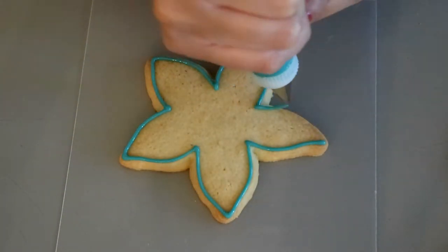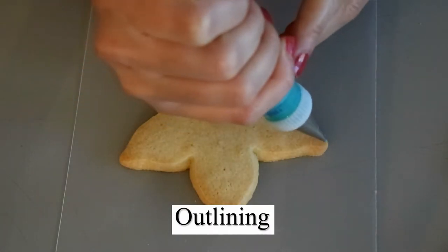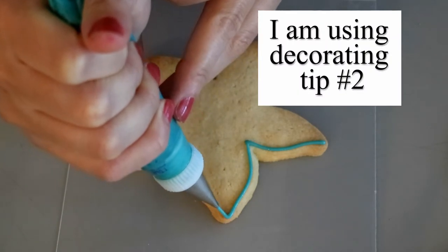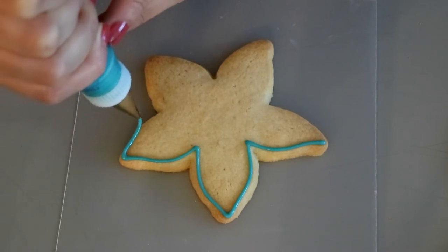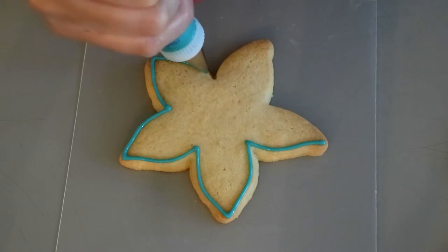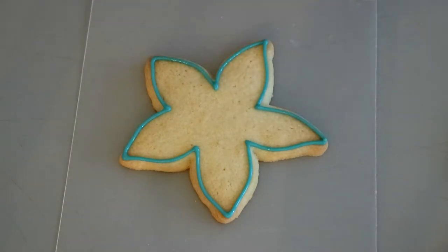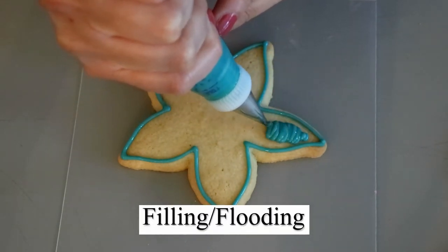Decorating a cookie involves two parts: the outline and the filling, and yes you do have to do the outline. As I am outlining my cookie there are areas where I am piping away from my cookie and areas where I'm actually touching my cookie. Those are the anchoring points, and those are normally where you have sharp curves or edges. The more you outline away from the cookie the smoother an outline you're going to get.